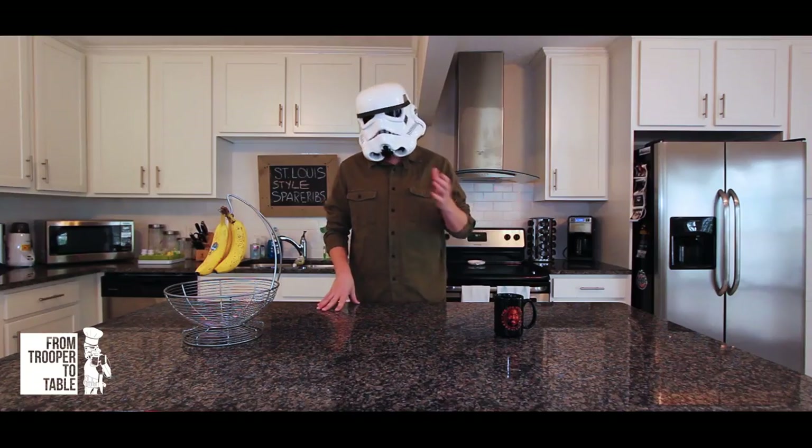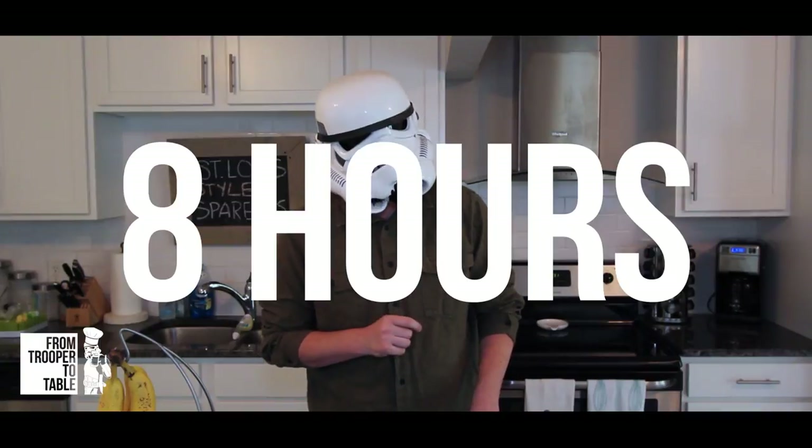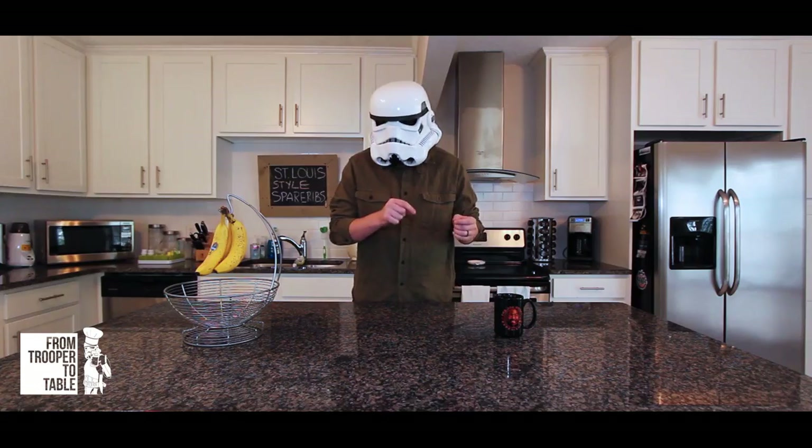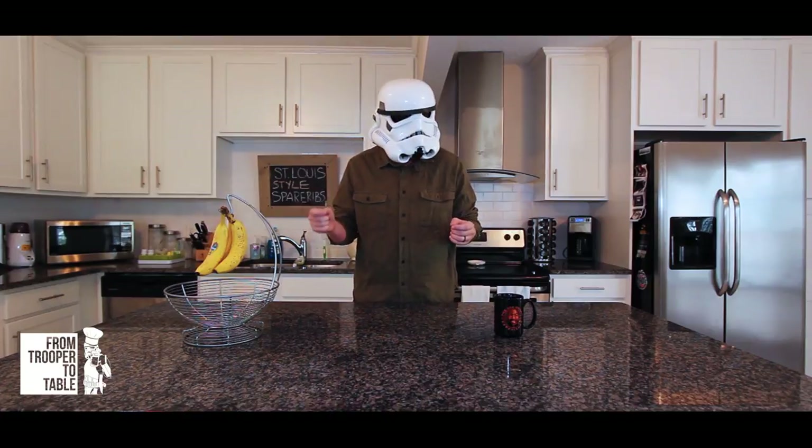If your ribs are frozen like mine were, just put them in the fridge 24 hours before you plan on cooking them. You're going to want to start this early — it takes a little over eight hours to cook. So plan for it to finish around dinner time. I usually put mine in around 10 in the morning, which puts the finish time around 6 PM.